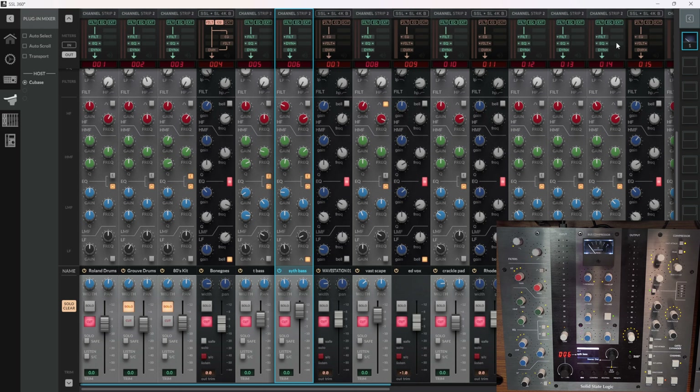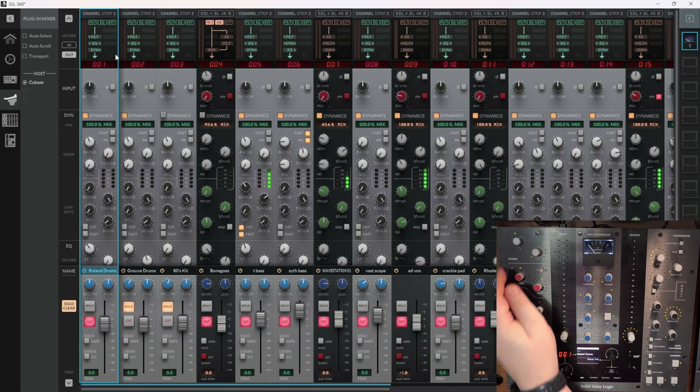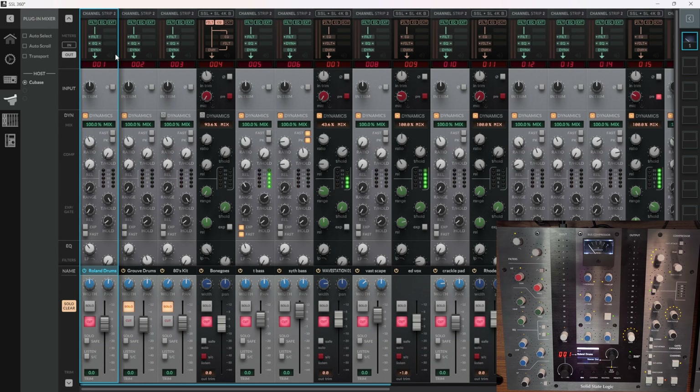Going back to the synth bass - as you can see, as we're moving the channel strip, it's not only happening in the channel select here, it'll happen in Cubase as well. You can go up and down like that. You've got the low pass and high pass filters, and then you've got the EQ section. The low frequency has got a gain and a frequency select, and also a little switch for putting it in bell mode.